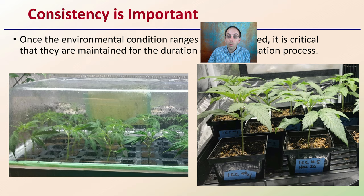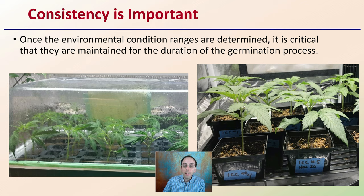Consistency is important when germinating seeds. We want to be mindful of the conditions and keep them as consistent as possible. Once the environmental condition ranges are determined, those critical parameters should be maintained for the duration of the germination process. As long as we know the range and aren't exceeding above or below it, that will vastly increase your consistency and percent germination.